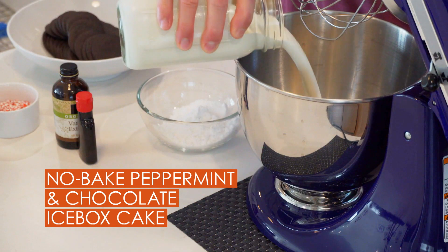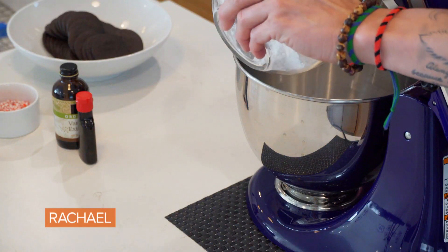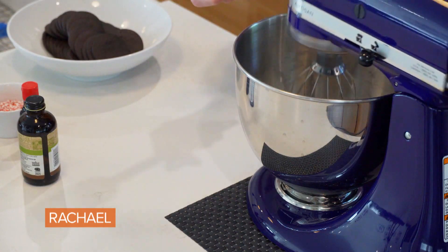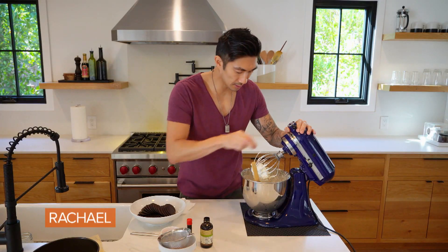The next thing we're going to do is make our whipped cream. Two cups of very cold heavy cream, half a cup of powdered sugar — if you have a major sweet tooth, feel free to add a little bit more sugar — and a couple teaspoons of peppermint extract. Then we're just going to mix it. All right, we got our stiff peaks.